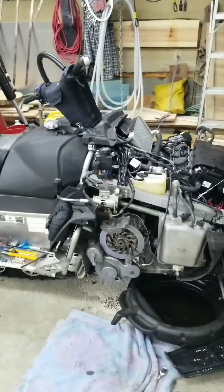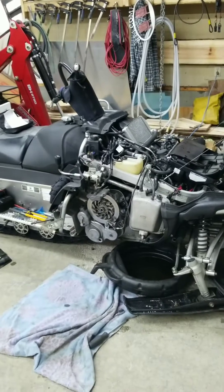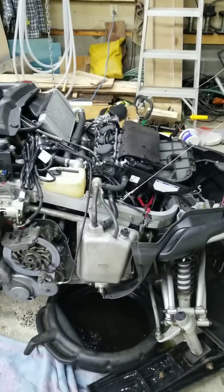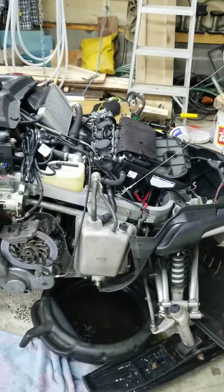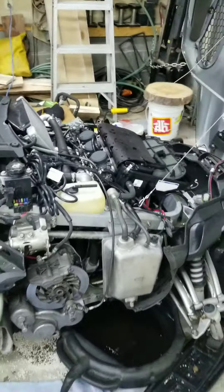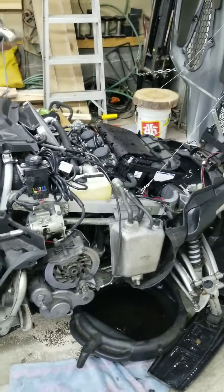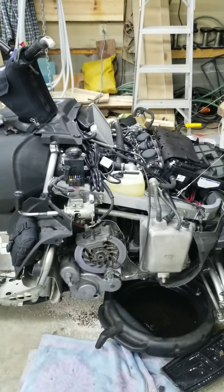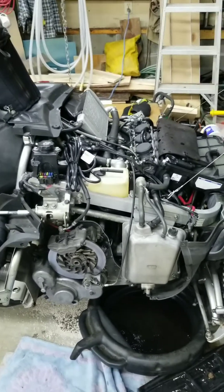I'm back at it here with my Yamaha VK Professional. Love this machine, however I've got an issue. I mounted a voltmeter on the dash panel because the battery has been not doing the greatest and I've charged it a few times. The voltmeter was showing roughly up to 13.2, 13.5 at speed and it should be much higher than that.